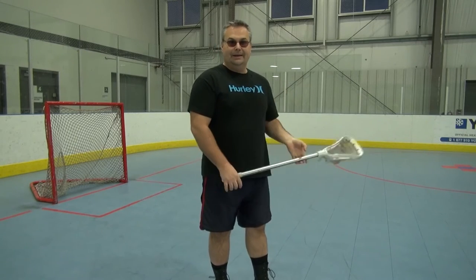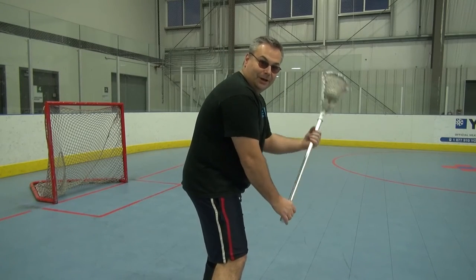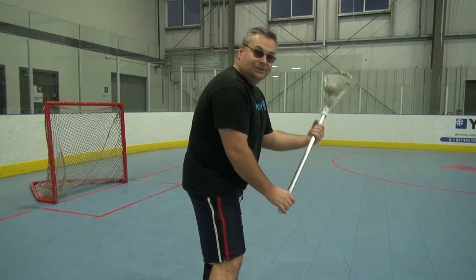So here we go — it's a complete bicep curl. Look at that. I've got it over here, which means I can turn my body away from you, take a body check, and still have control.